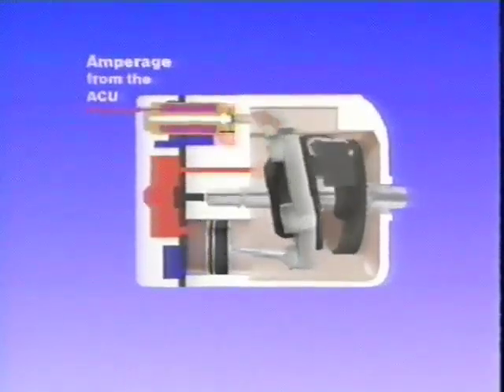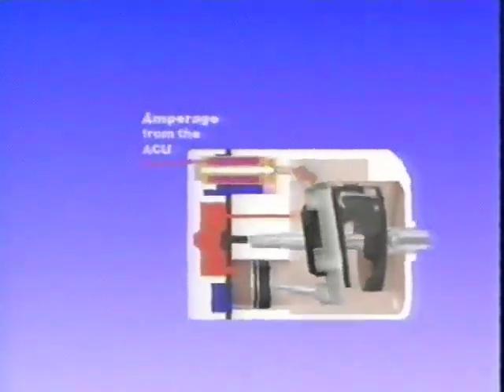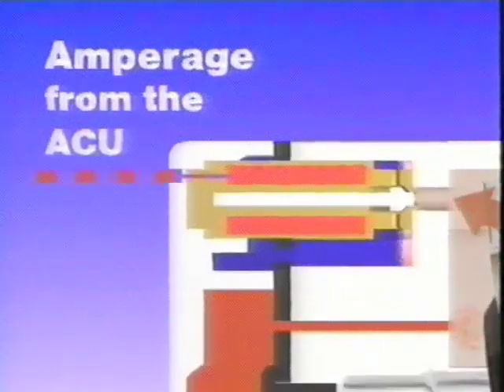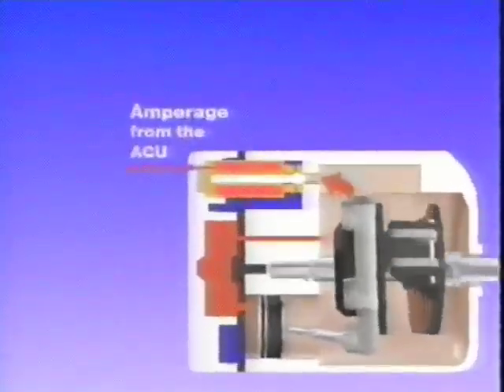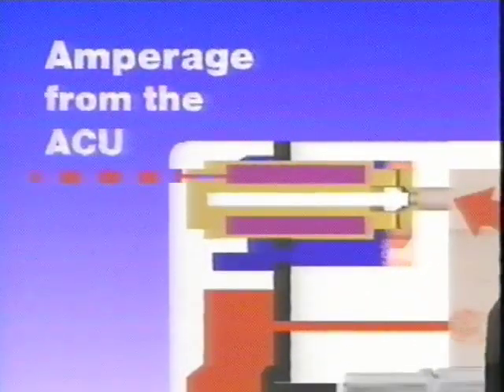When less compressor capacity is required, the ACU provides an amperage signal which varies from 0 to 0.6 amps to the compressor solenoid valve. This variable amperage closes the solenoid valve, causing wobble chamber pressure to increase. Increased wobble chamber pressure on the backside of the pistons forces the wobble plate and pistons to a shorter stroke. As amperage to the solenoid valve is decreased, the valve begins to open and wobble chamber pressure begins to escape, allowing the wobble plate and pistons to be driven to a longer stroke.